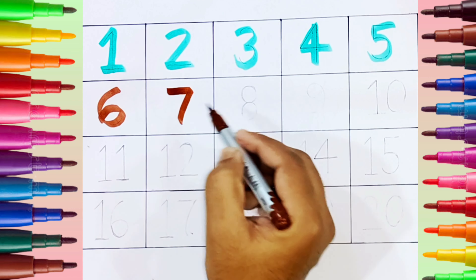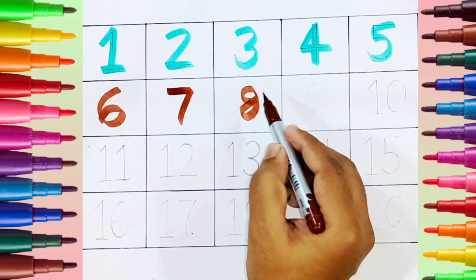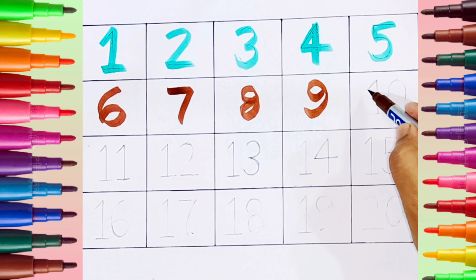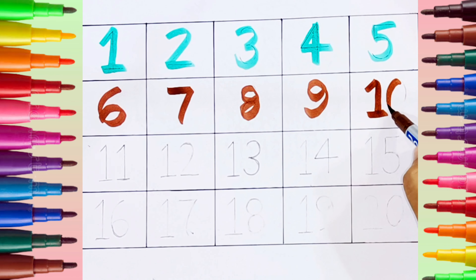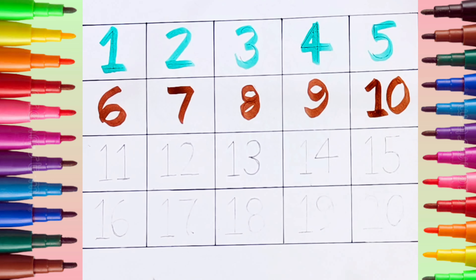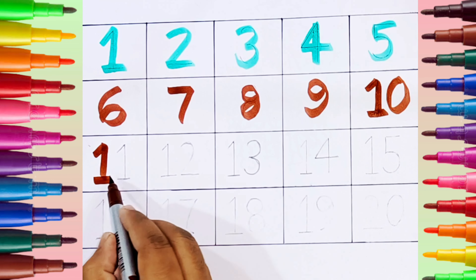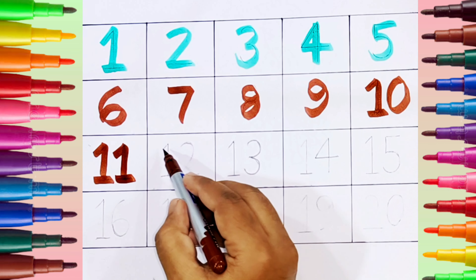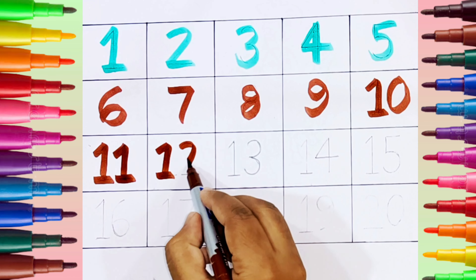Seven. Eight. Nine. Ten. Eleven. Twelve.